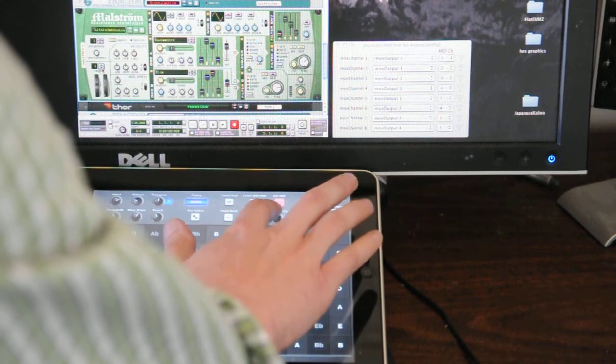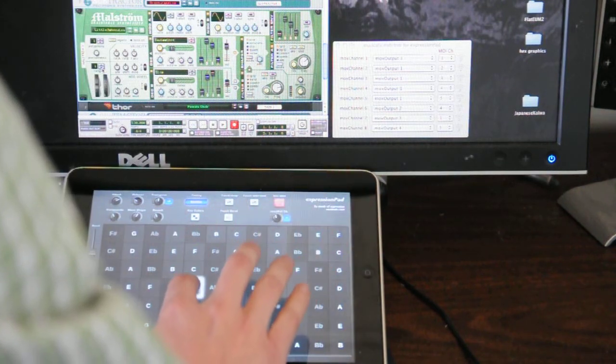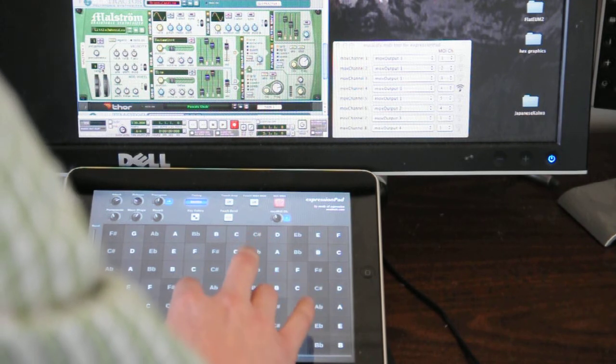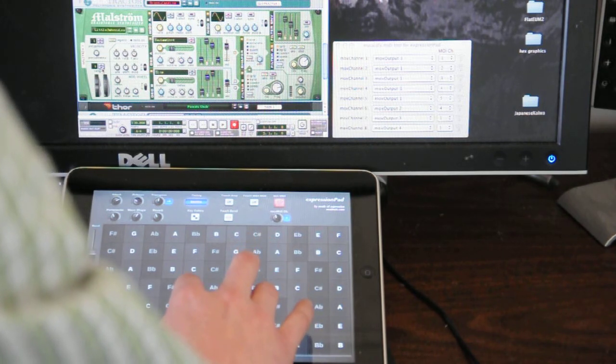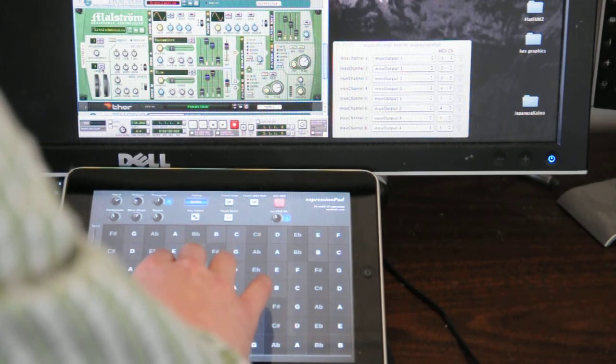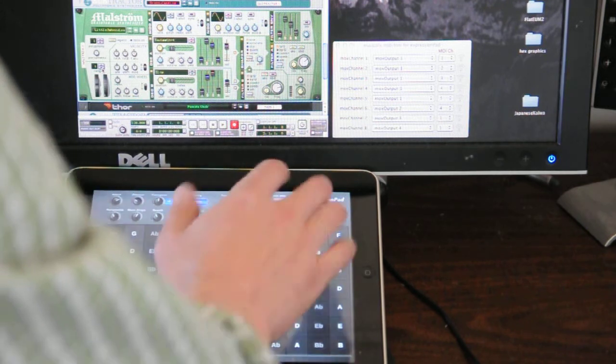What other sounds do I have here? I have a female voice — choir. That's cool.